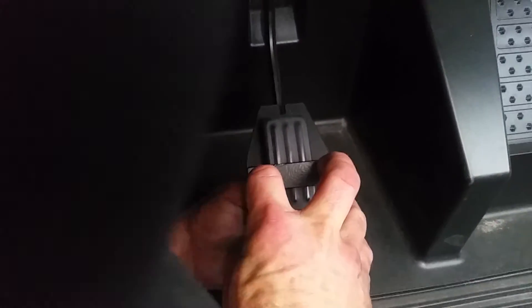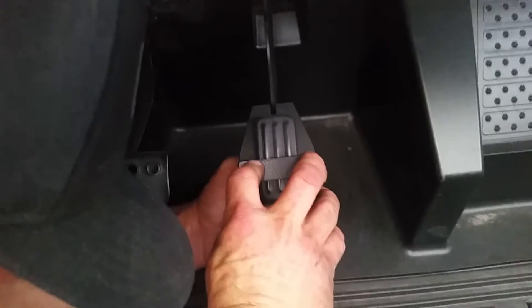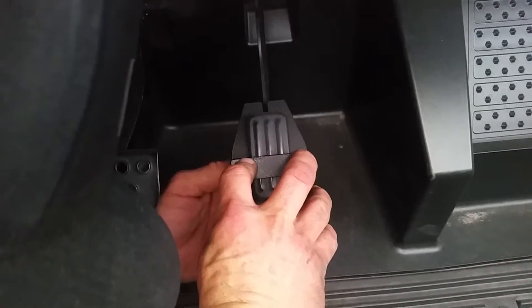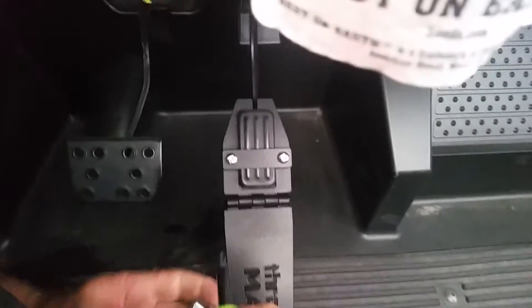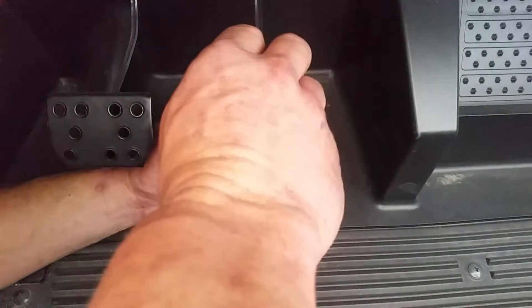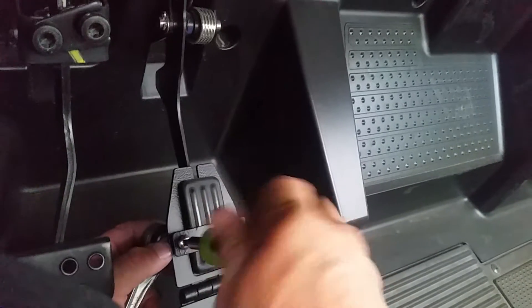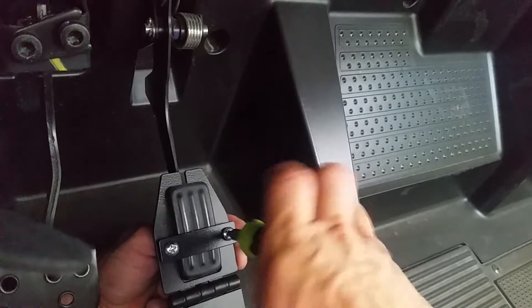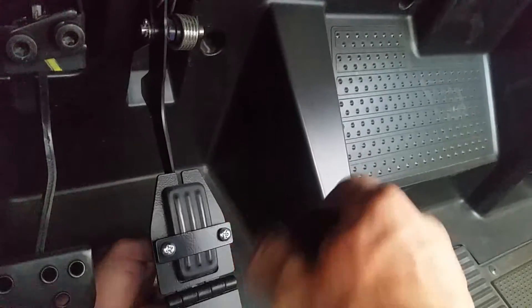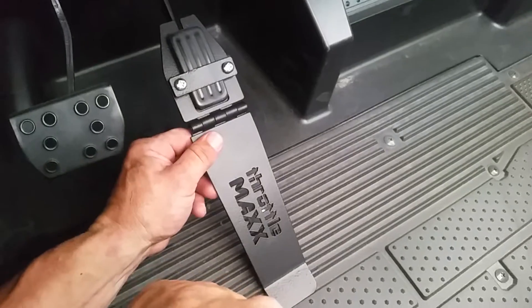See how really simple it is. Once you've got those started by hand, take your tools and mount them on. Just cinch the mounting bracket down so that it's snug and fits in position so that the factory gas pedal is sitting in the slot provided.